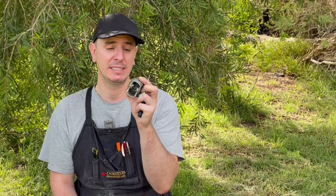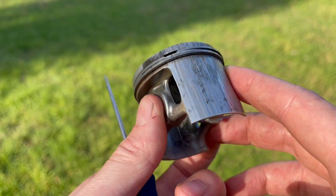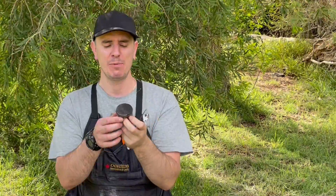I'll demonstrate it using this piston. Now this one is scored — it's come out of a damaged engine so it can't be reused — but it should serve as a good training aid and it'll allow me to get a really close-up view with the camera.